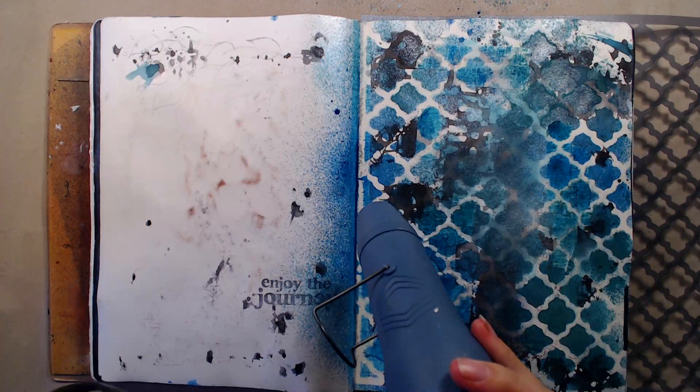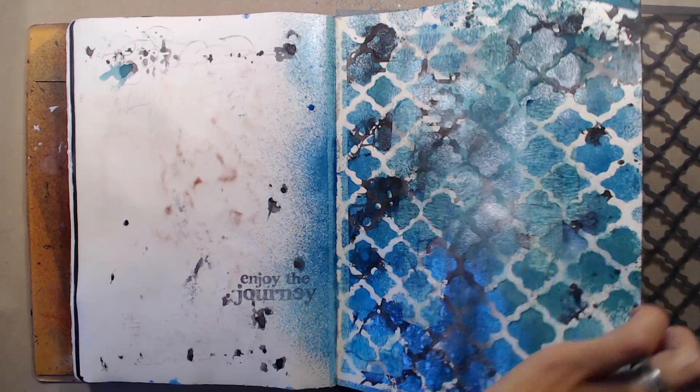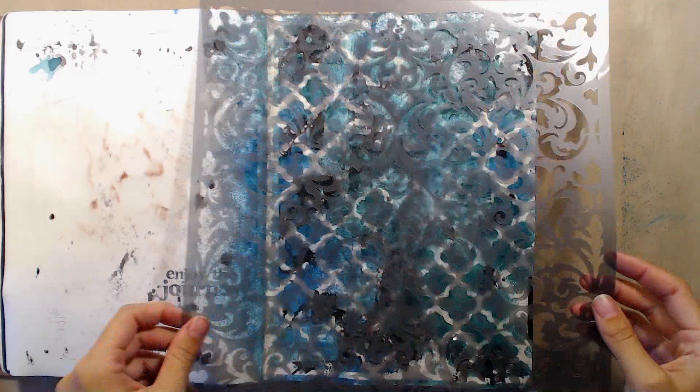When I'm finished with the stencil I'm quickly cleaning it by placing it on an empty page. I love the way the image turned out on the page I cleaned it on and I can't wait to do something with that page as well. After I finished spraying I used my heat gun to dry the ink, but I didn't really have the patience to wait for it to completely dry, so I used a paper towel to soak up any wet parts.